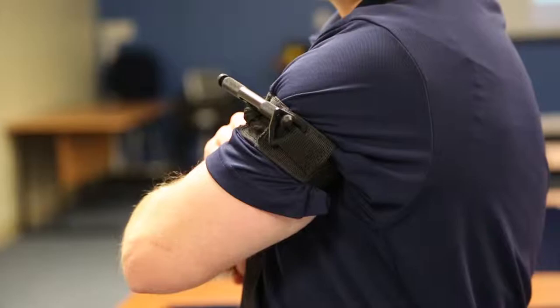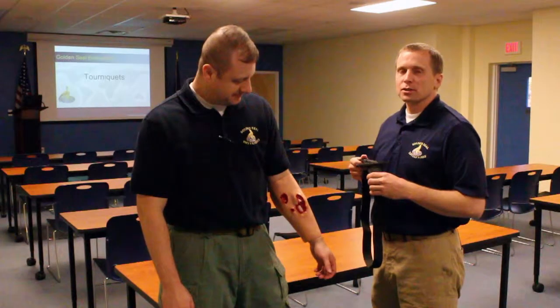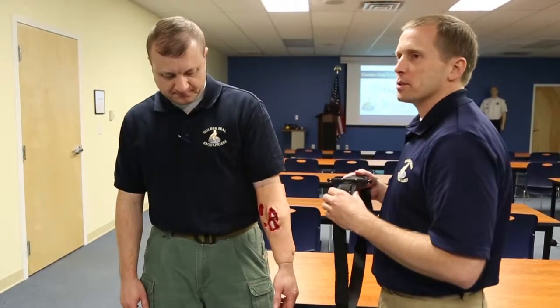Once it's in place, you simply leave it in place until the casualty or the person that's been injured has been taken to a medical care facility. Although tactical tourniquets are designed to be used one-handed, many times it's difficult for the individual that's been injured to apply them to themselves.